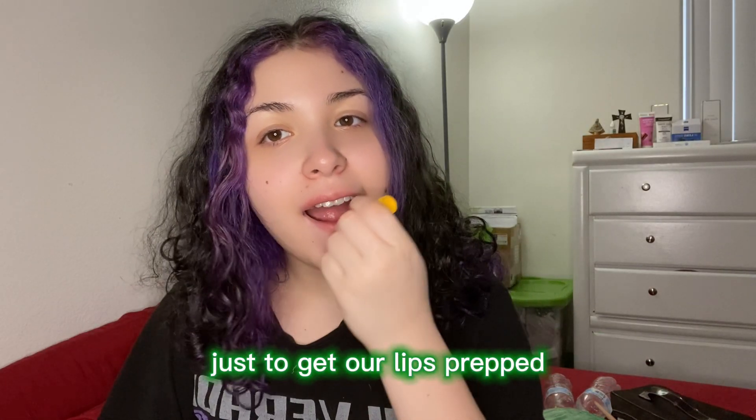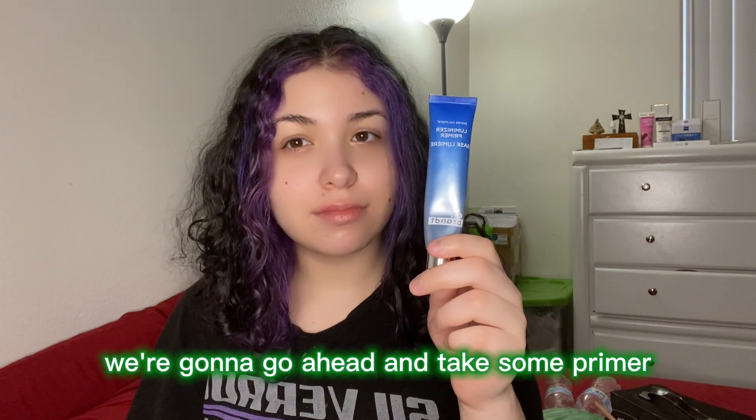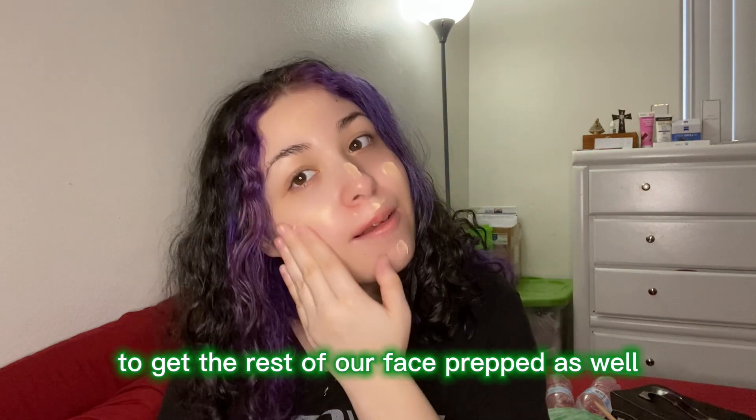We're gonna start off with some chapstick just to get our lips prepped, and then at the same time we're gonna take some primer to get the rest of our face prepped as well.